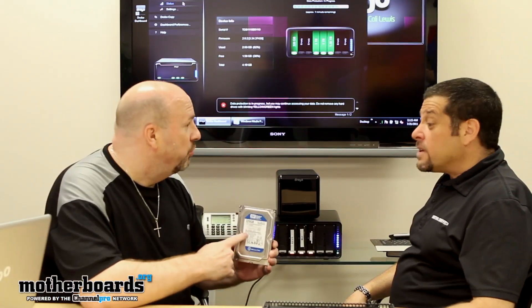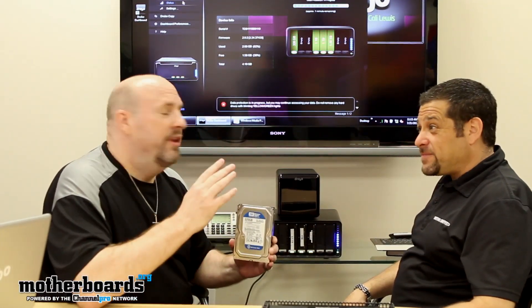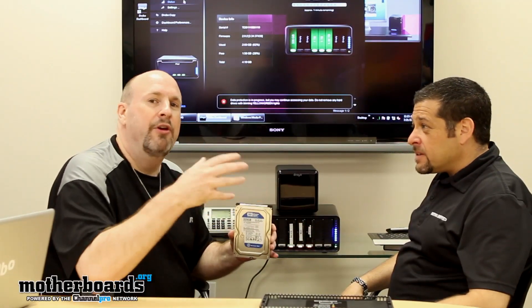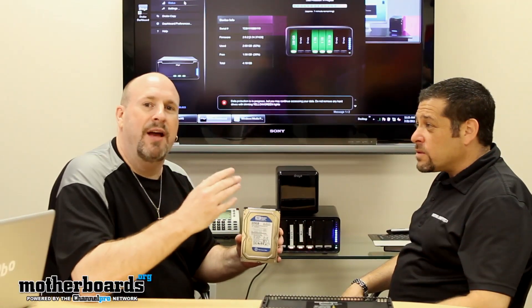The drive that we took out was a 320 gigabyte drive. It's only been about three minutes and there's one minute remaining, which means you can totally rebuild this in about five minutes. If you were to pull out all 320 gigabyte drives and rebuild them to 1.5 terabyte, you're still going to be in about a five or ten minute time limit.